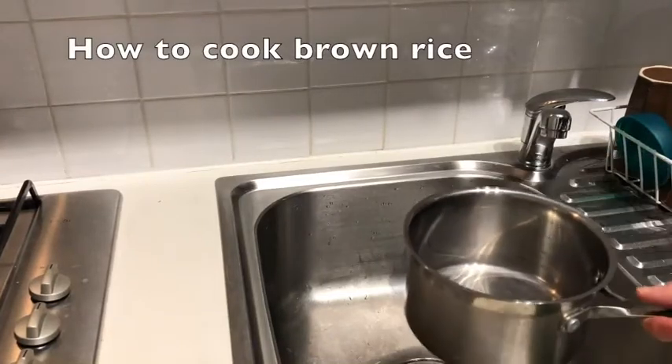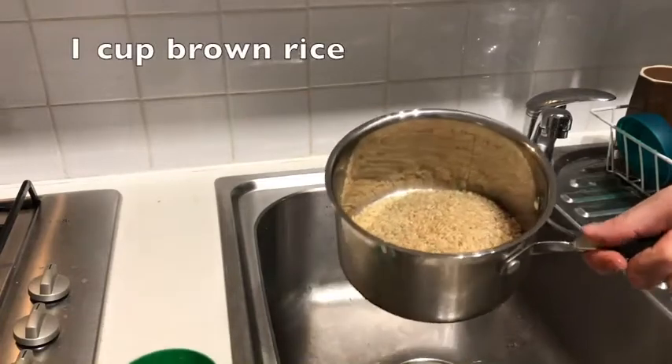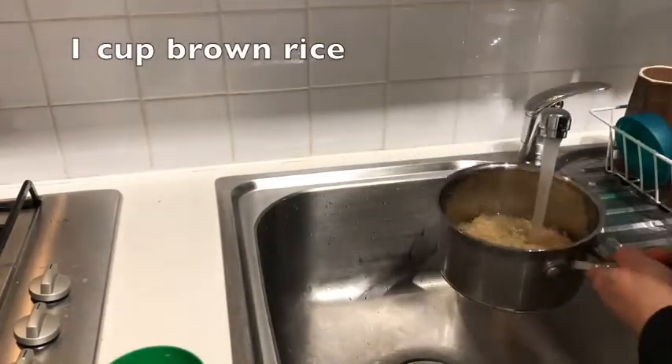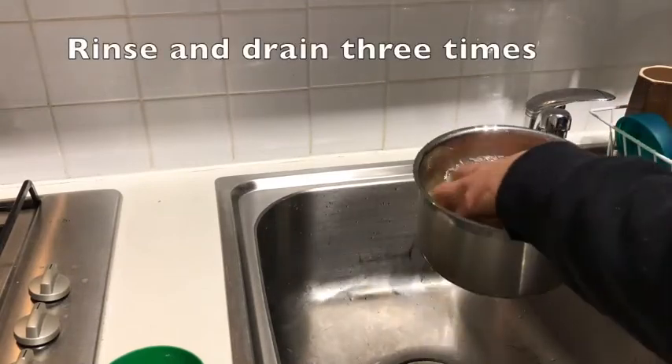Hi, it's Leah here and today I'm going to show you how to cook brown rice. So we get one cup of brown rice, preferably organic rice if you can get it, and before we do anything we're going to rinse the rice.